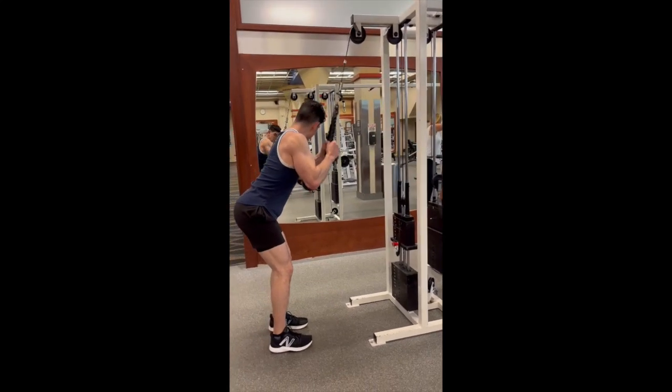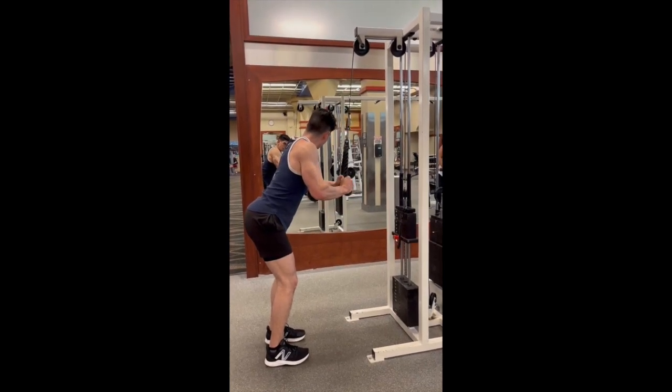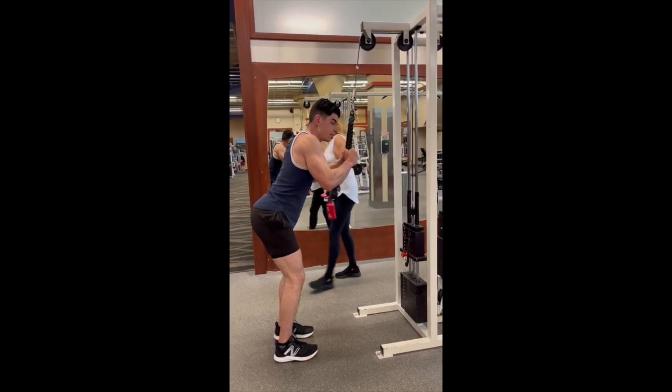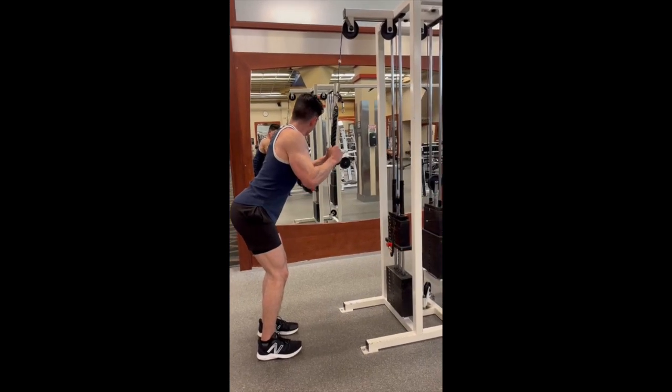To engage your tricep to the best of your ability, step back from the cable attachment, slightly lean forward with your torso, and perform the exercise. You'll notice that I am not swinging my arms back and forth — I'm very much fixed in position.